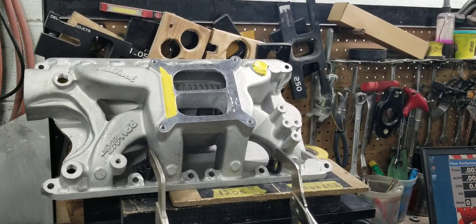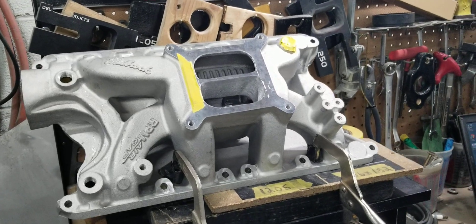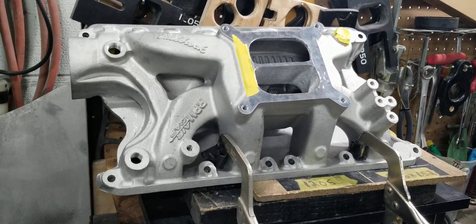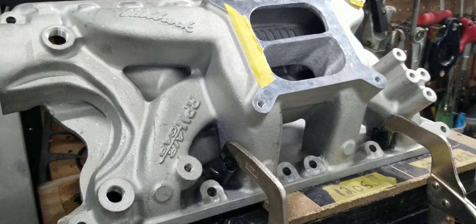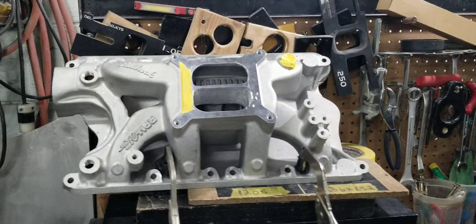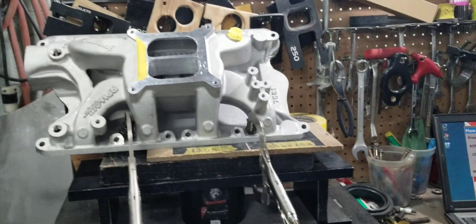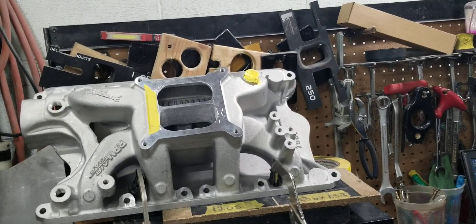Alright guys, this is Tony and Lamont back here with Big Dawgs Porting, and we're back here with the Edelbrock 351 Small Block 4 RPM Air Gap. It's received our stage 2 porting. It's a dual plane, and we're getting ready to do the after-porting flow testing.